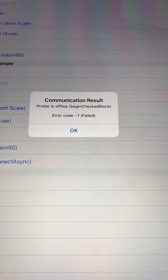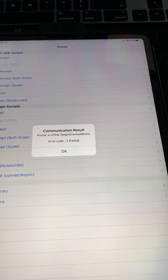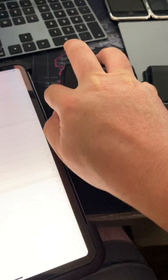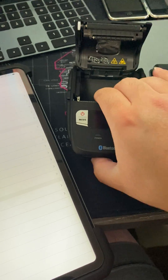I get this error all the time no matter what device I use. So let's go ahead and turn this off, pop the receipt paper out, then try the other one.